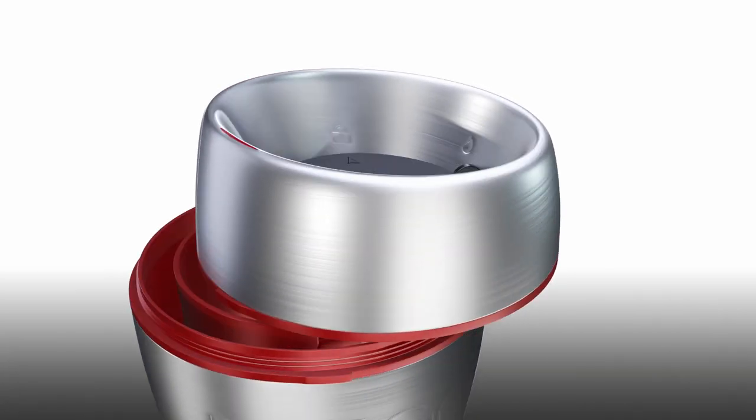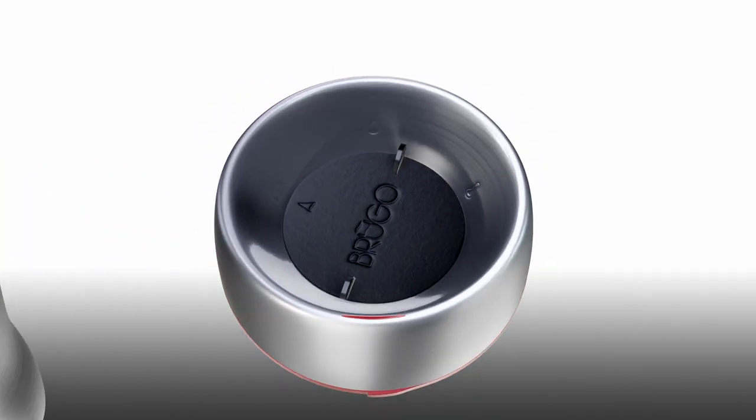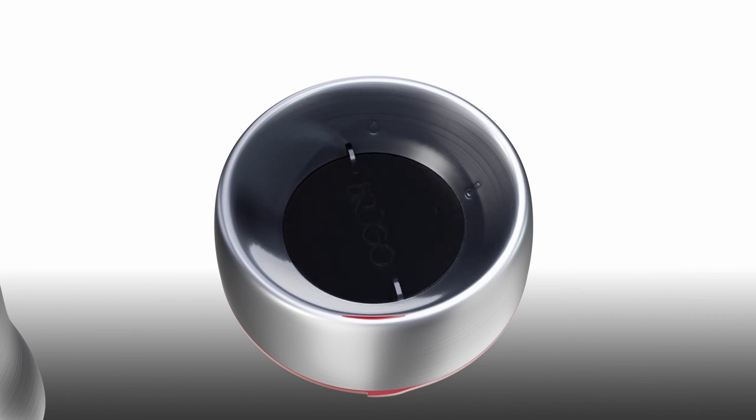The Brewgo Lid features three primary settings: lock mode, sip mode, and tip and cool mode.